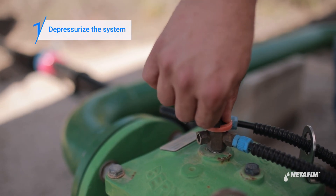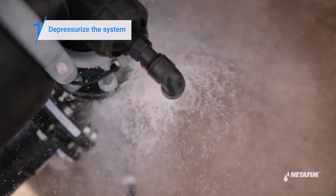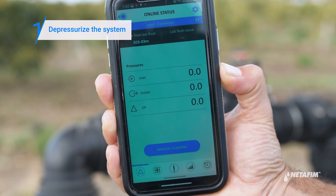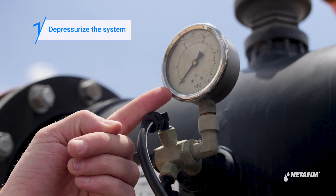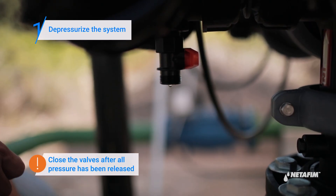First, depressurize the system by closing the upstream and downstream valves. Open the main drainage valve and the command filter drainage valve to release any trapped water. Verify that the filter is depressurized by using your controller app or an external pressure gauge if one exists. Close the valves after all pressure has been released.